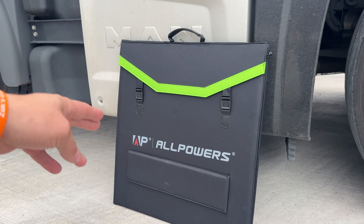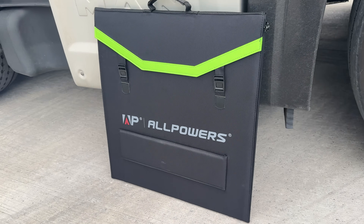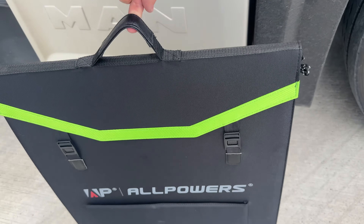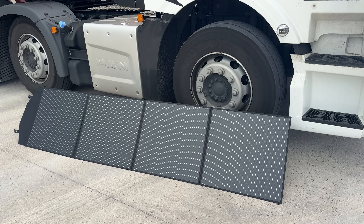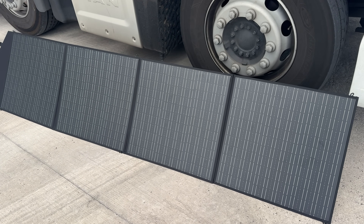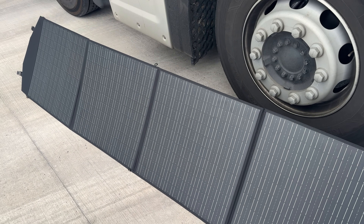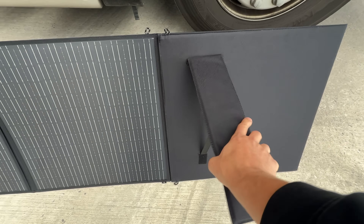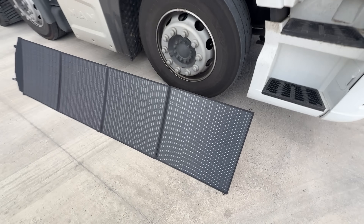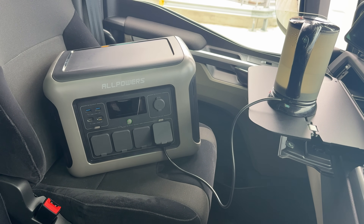Believe it or not, that is a solar panel right there — very, very lightweight. Look at that, you can pick it up with one finger, no problems. I've unfolded it and put it next to the truck so you can see the comparison. Once it's unfolded, it's a 200 watt panel, so it'll help charge your battery whilst you're on the go. Simply lift up these velcro tabs, unfold, and it's as easy as that.